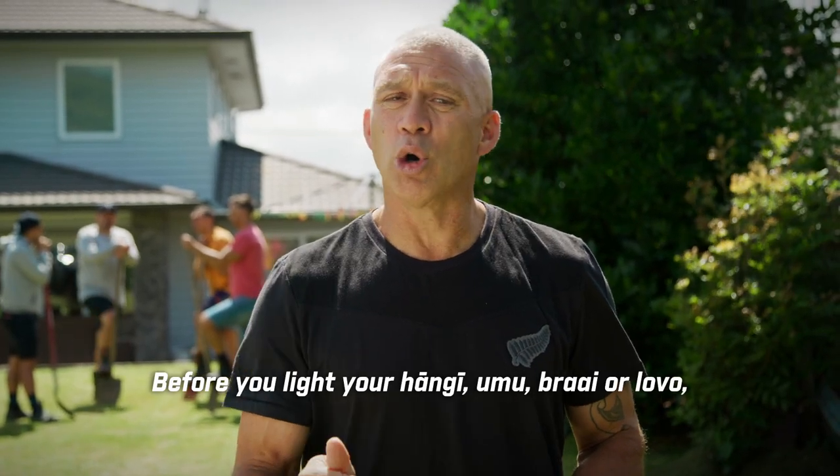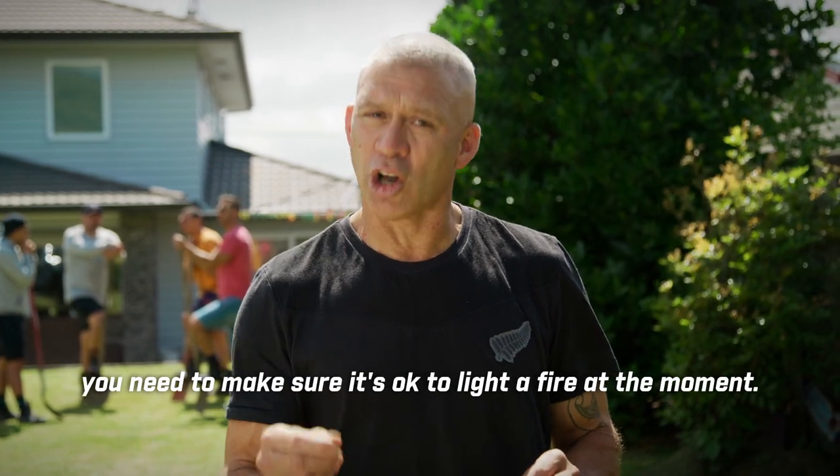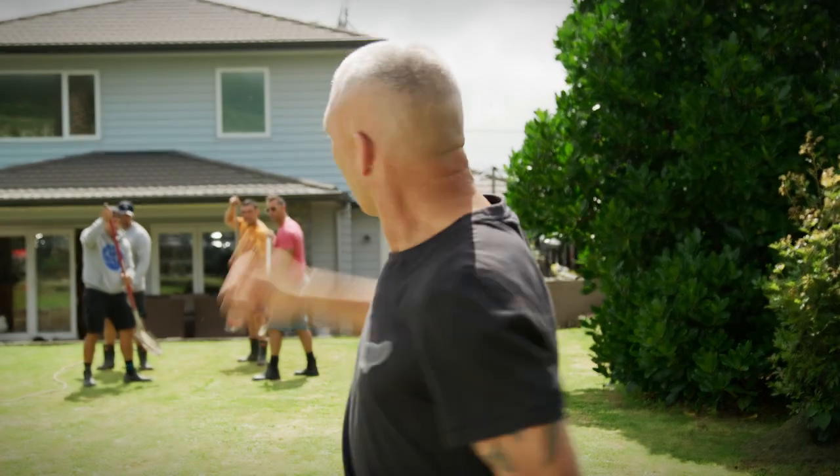Before you light your hangi, umu, brai or lovo, you need to make sure it's okay to light a fire at the moment. The place to do that is at checkitsalright.nz. Ka pai? Ka pai!